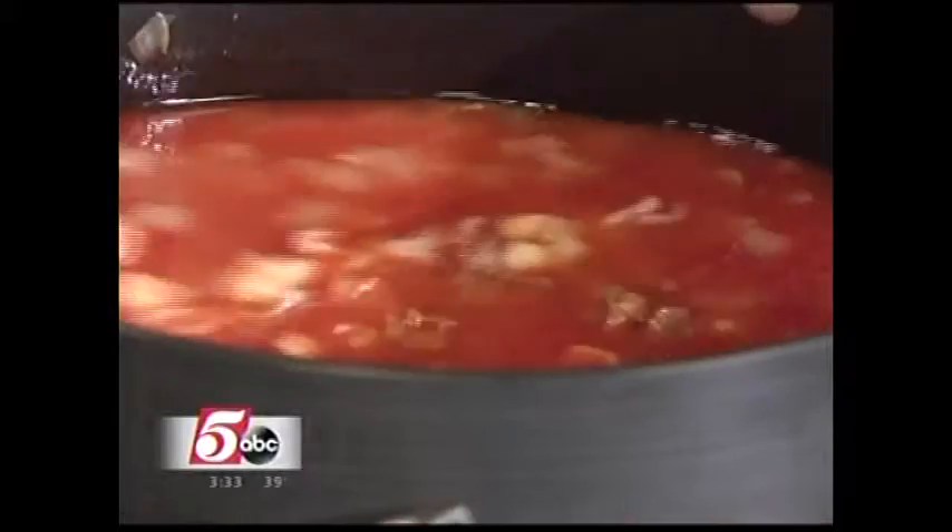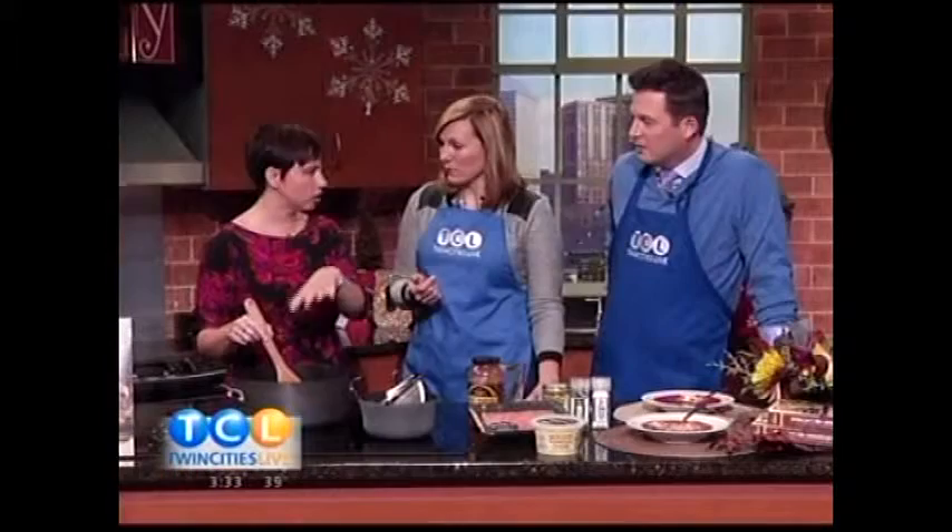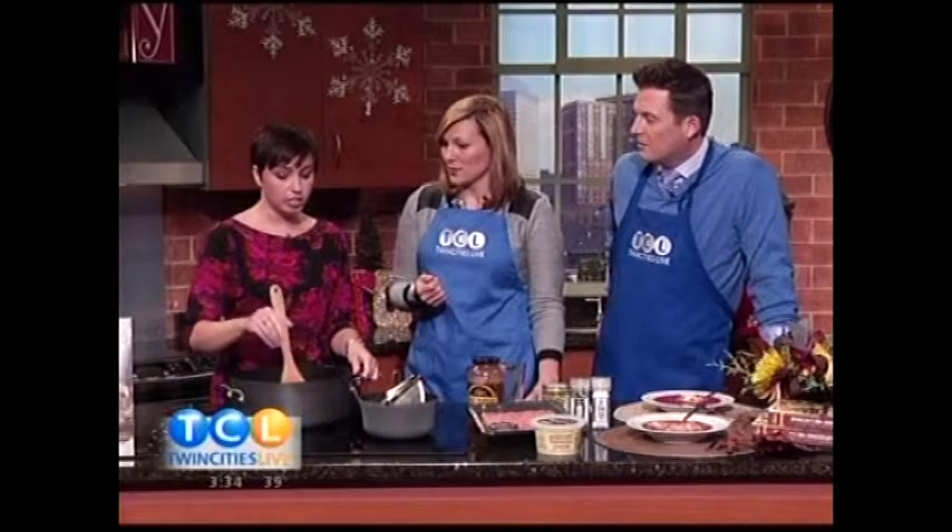Do you cook the pasta in the actual soup or separately? You could cook it in the soup — just put a little bit more water in there and cook the pasta in it, accounting for the cook-off. Then you could put a little cheese on top to serve it and you're all good to go.